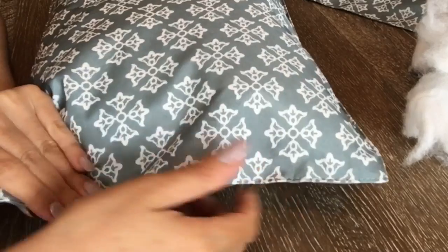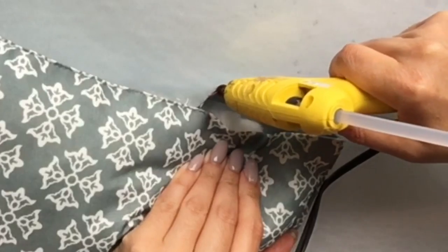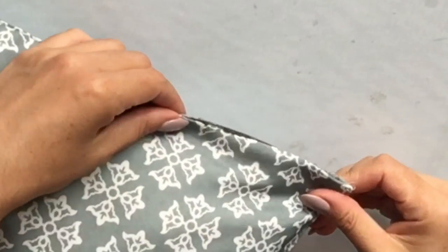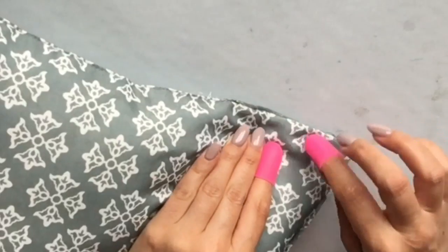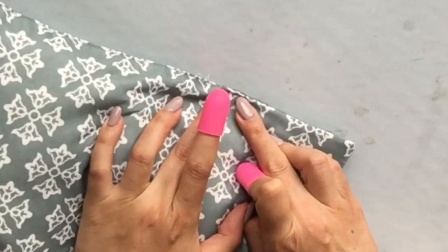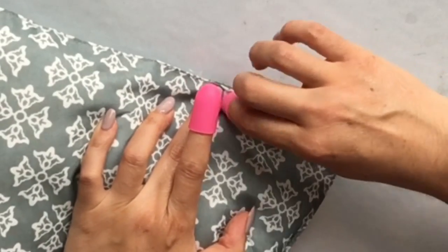Once I finished filling the pillows, I took some hot glue and resealed the area. Be careful because this is super hot on your fingers — I've used some finger protectors to work with it. The glue dries pretty quickly, so just work as best you can, and running your finger along the glue actually helps it seal really nicely.